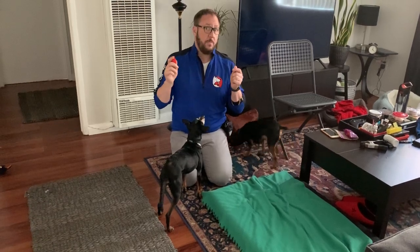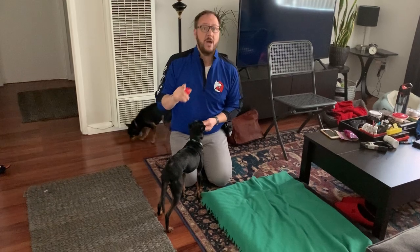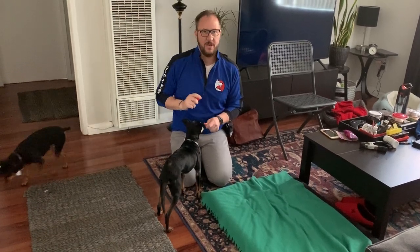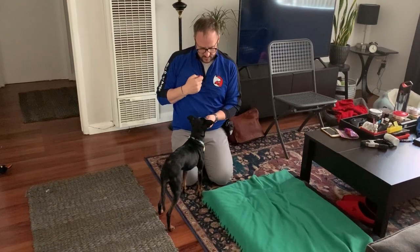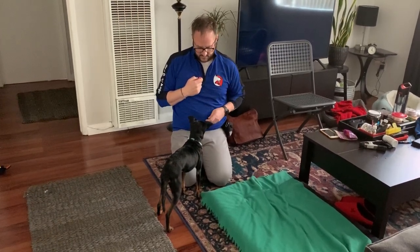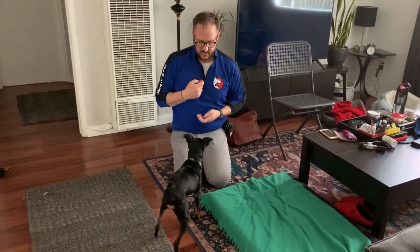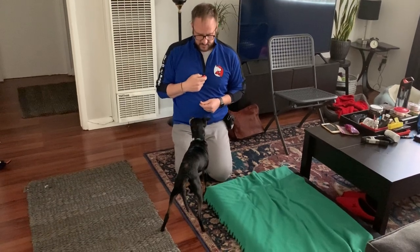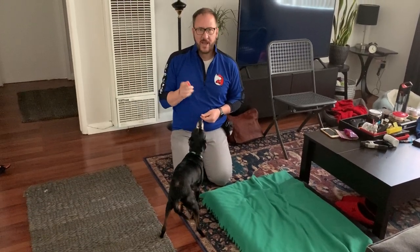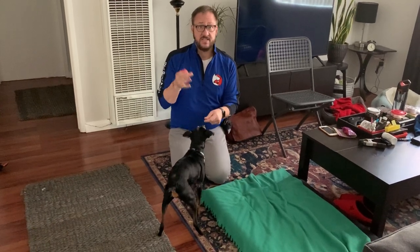I'm going to do it backwards — and I know some people say that's not how you're supposed to do counter-conditioning. I'm doing it this way intentionally. What I'm going to do is give him a treat and raise up just a little bit. Then give him a treat and raise up a little bit more. At that point he barked — that meant I gave him too much criteria. I'm going to raise up again. This is why I'm doing it the way I'm doing it: if you give a dog a treat for barking, that's teaching them to bark.